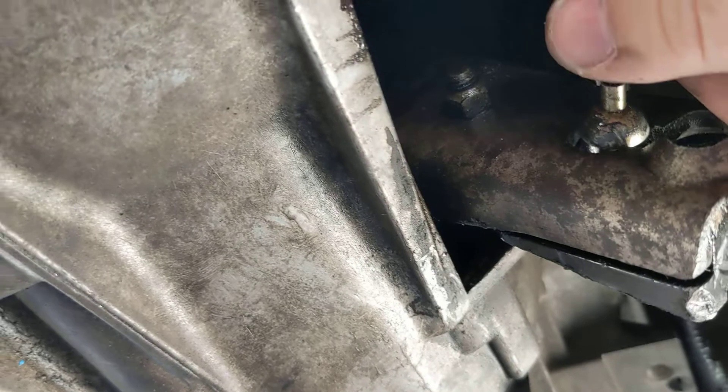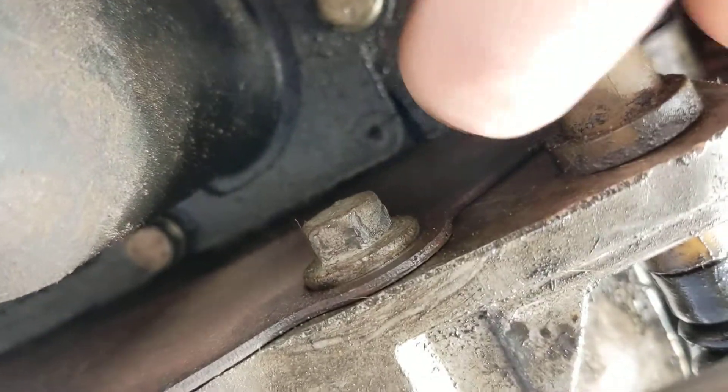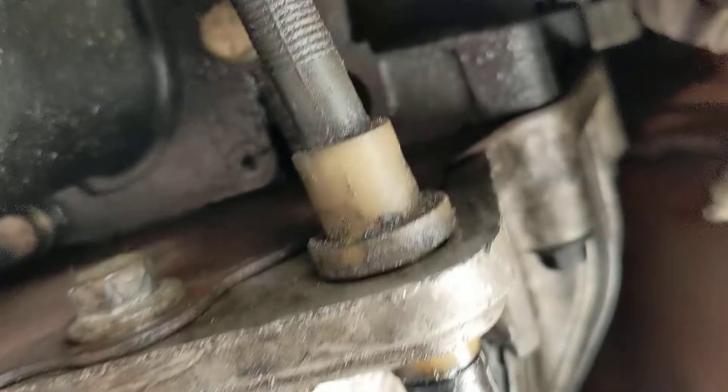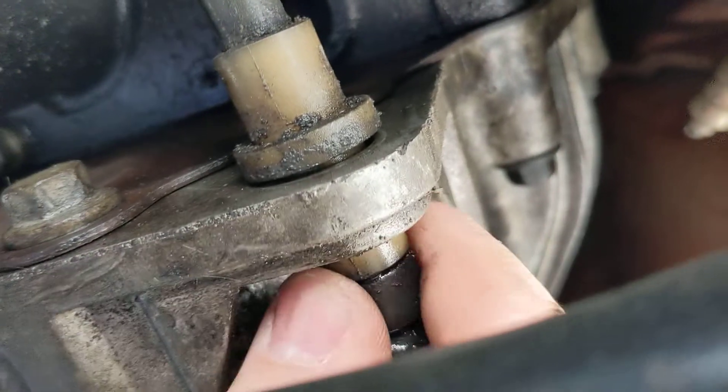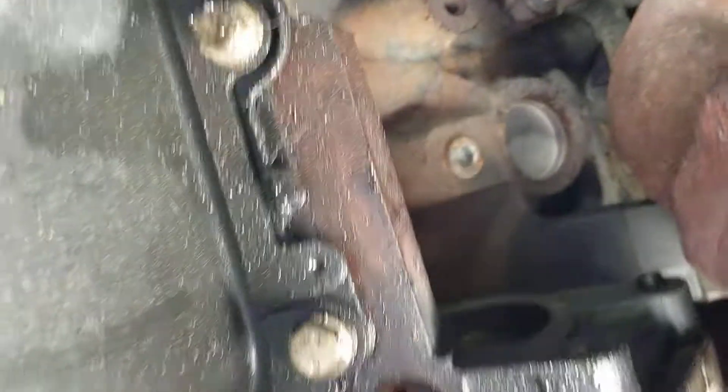I just used a little extension, slid in behind there, pushed that forward, got that out. You should be able to feed that through that hole in the trans — just like so. All right, and there it is. Now that's out. Here's the end of the clutch.